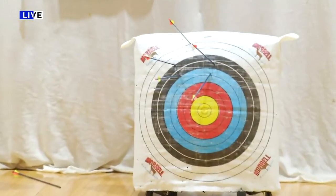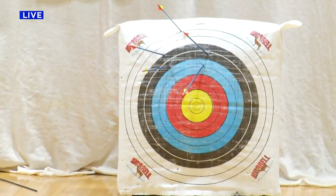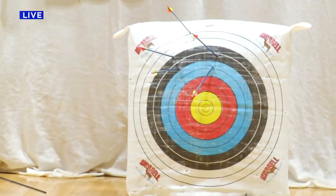You see that one in the blue? I didn't make it into the yellow yet — into the bullseye — but I did make it on the target somewhere. So that matters.